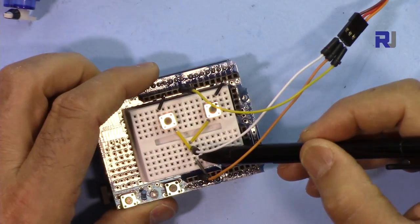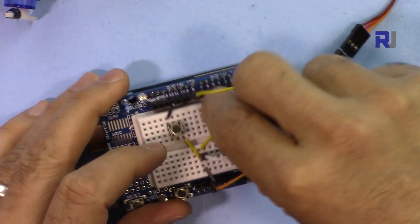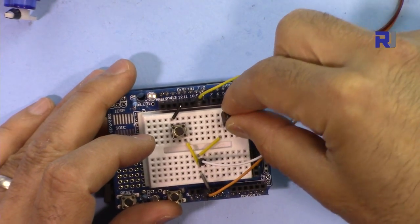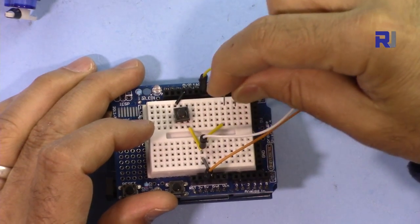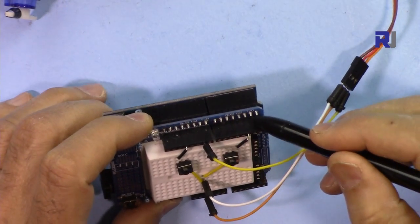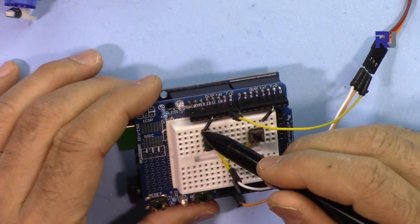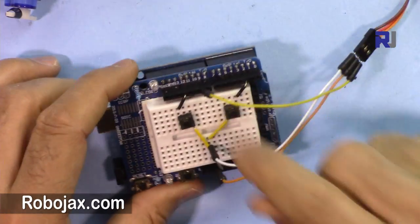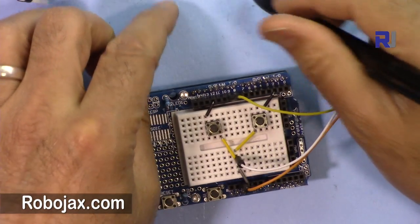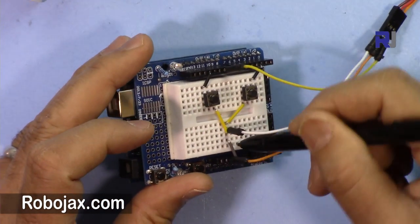From ground, because I need multiple grounds, I connected the buttons. Each button has two pins — you can use four-pin buttons, it doesn't matter. The right button is connected to pin number 2, and for the left button, ground is here and the signal side is connected to pin 12. So pin 2 is right and pin 12 is left. The two sides of the buttons are connected to ground.